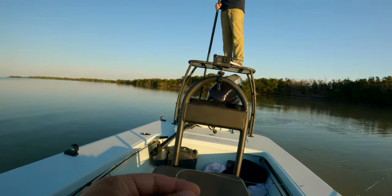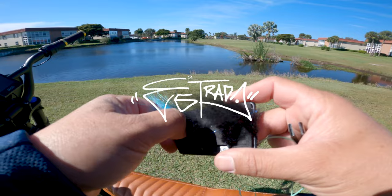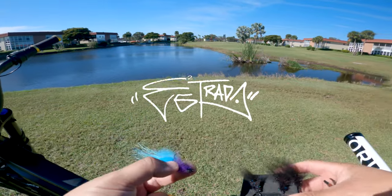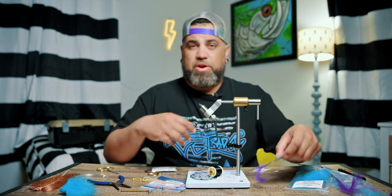We're back at it again with another quick and easy tie. You know the drill — flies that work, flies that fish better for any of these reds or snook that we're casting. Nothing fancy, super basic, super fast ties that just simply get the job done.